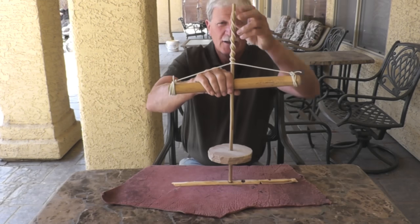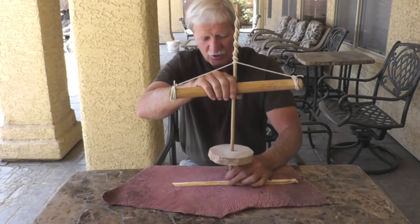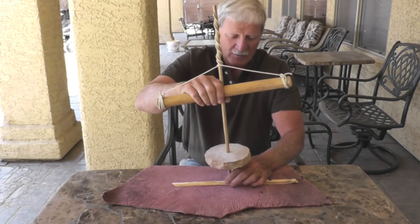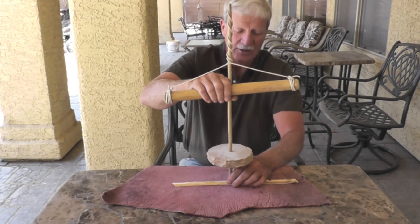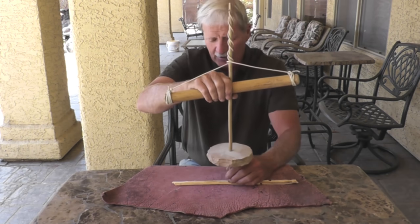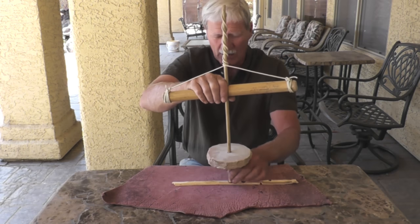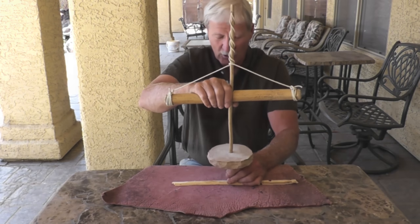That's basically it. It's a simple machine, but the guy who invented this was pretty clever. This can be used for fire making. It can be used for drilling holes in all sorts of materials by putting a stone bit on the end of it. It's even used today by some jewelers, especially in other countries, where you don't really need power in order to drill things.